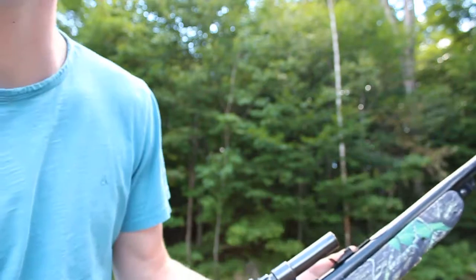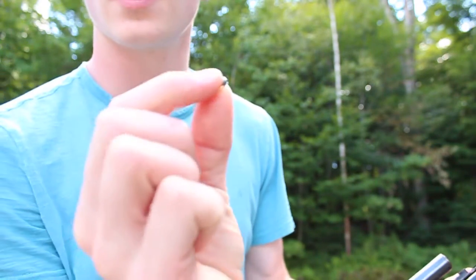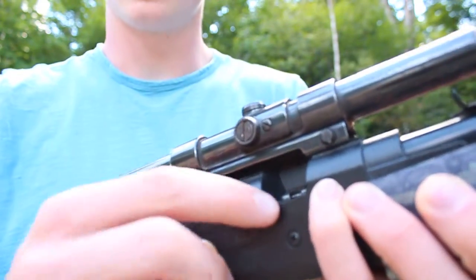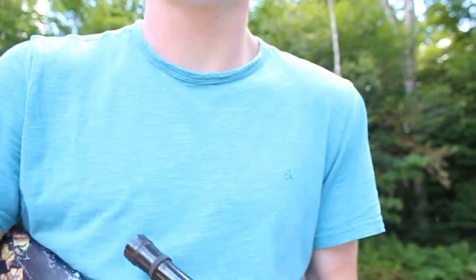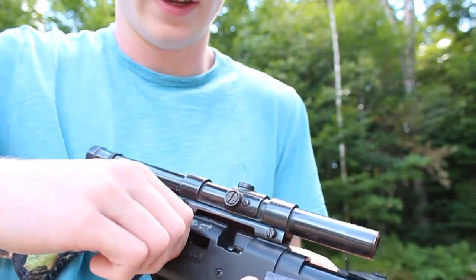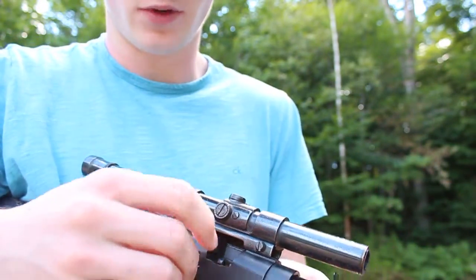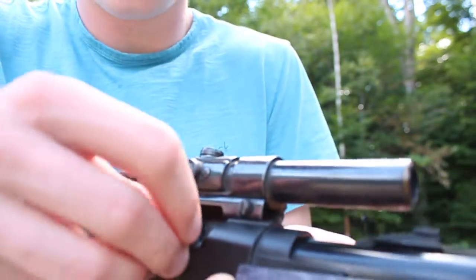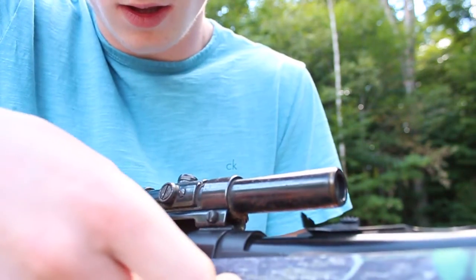Now what if you want to load up a pellet like this? Since this is a pellet and BB shooting gun, what you want to do is take the breech again, but this time aim the gun downwards — the BBs in the hopper do not fill up the breech. So you can see there's little slides on the side of your breech, and you want to slide in your pellet.